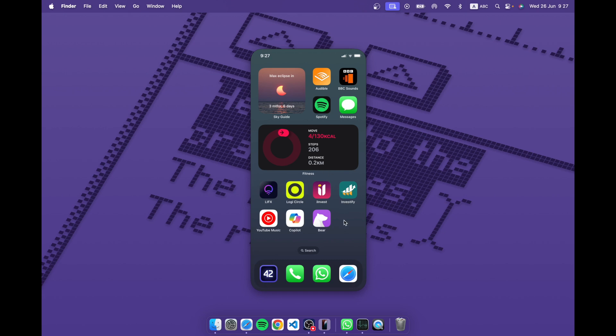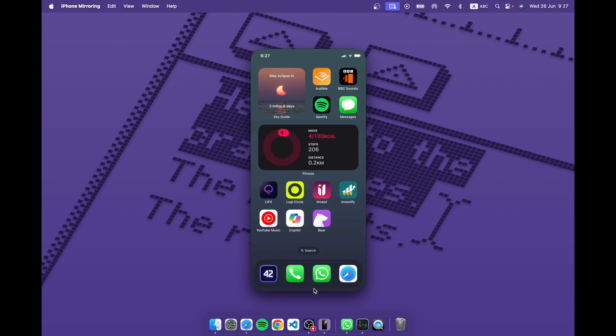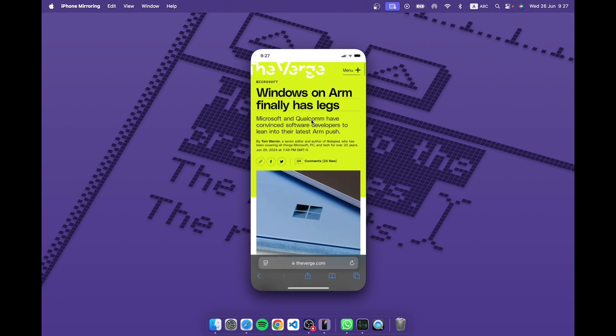Let me take you through the controls. If you are in the middle of an app — let's see the browser — and you click down here on this line, it takes you to home. You don't have to swipe up, you just click and you're there. Also if you go up here you get this little view, and with a two-finger swipe you can swipe back and forth.